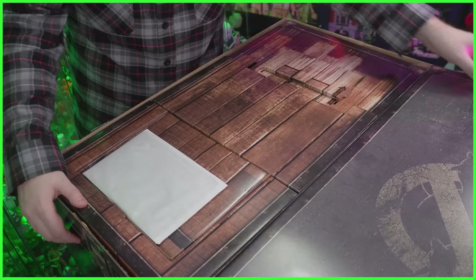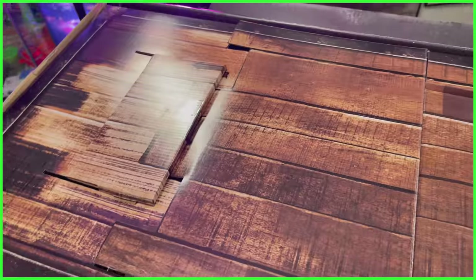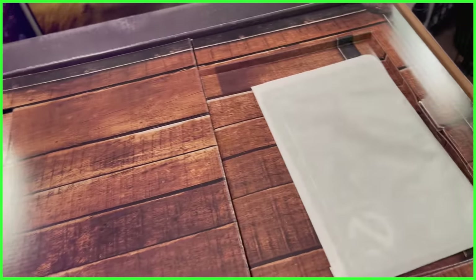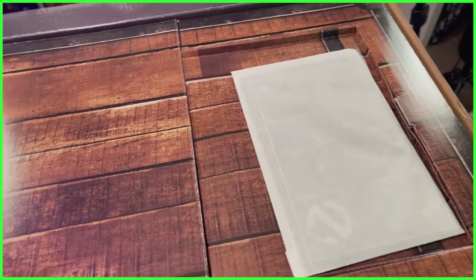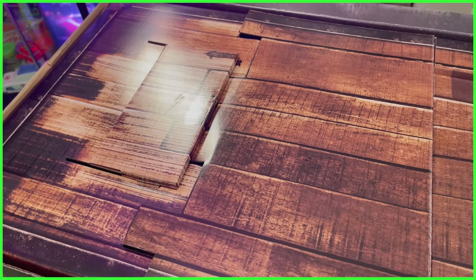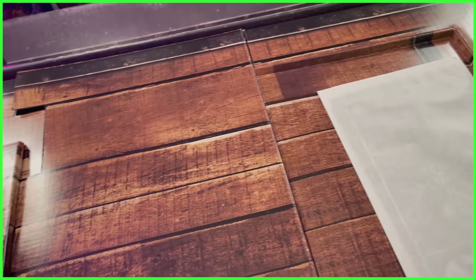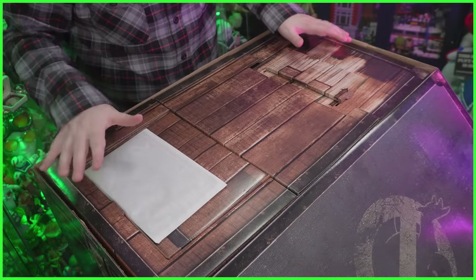Opening the box here, we've got ourselves a floorboard. If you have watched Ghostbusters Afterlife — and I really hope you have, especially if you're watching this unboxing video — you already know the significance of what this floor represents. It's made to resemble the flooring found in the Spengler family farmhouse, where Phoebe finds the ghost trap. But we're not going to be finding a ghost trap today — inside the box we've got ourselves a Proton Pack.